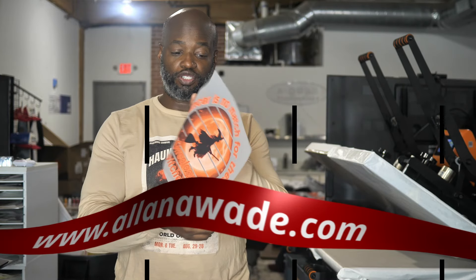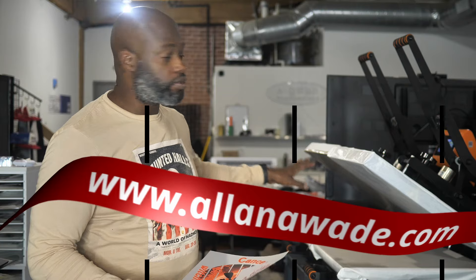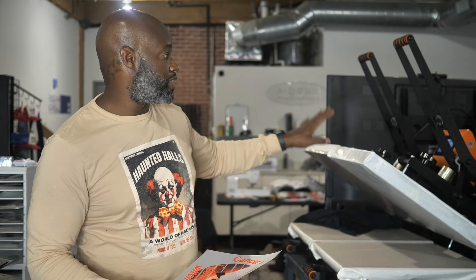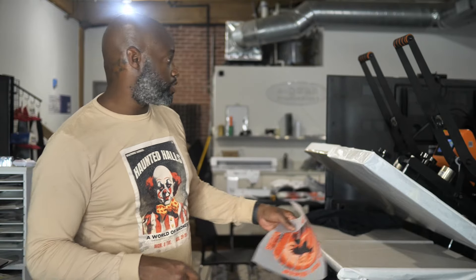This demonstration is for a client that bought transfers from AllenAWade.com. I just want to show you how easy it is to press your transfers when you order your DTF transfer from AllenAWade.com. This is a transfer that you would get — 300 degrees, 10 second press, and then a snatch off, and then a final press. Let's get into it.